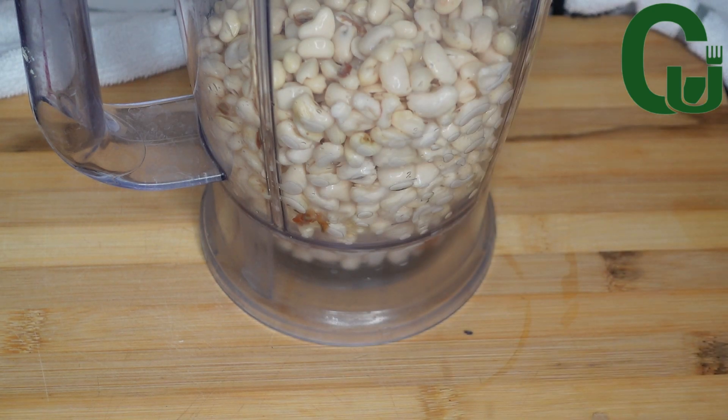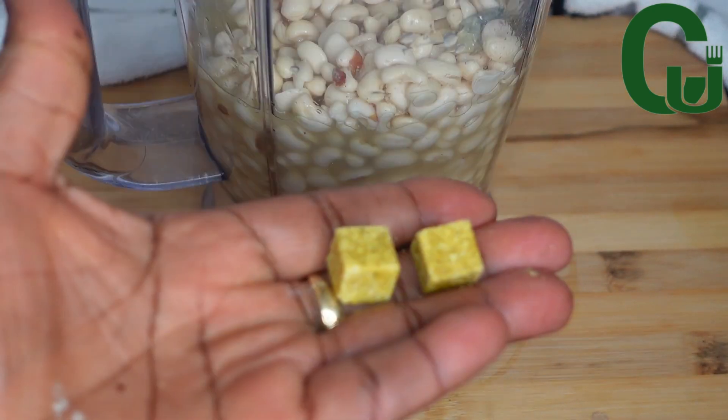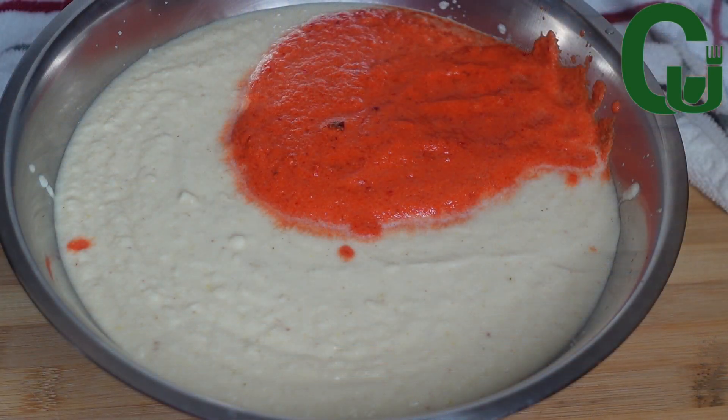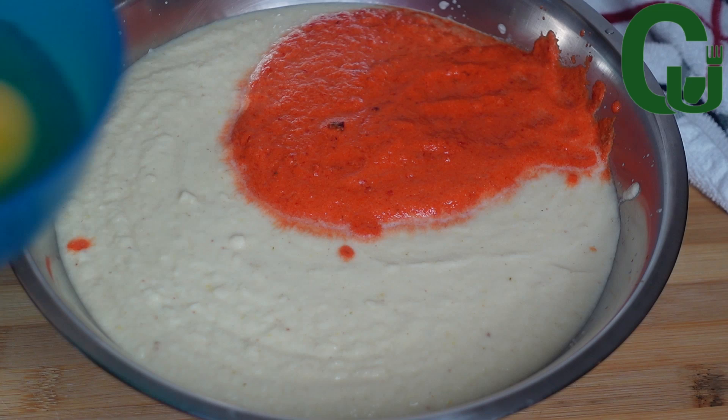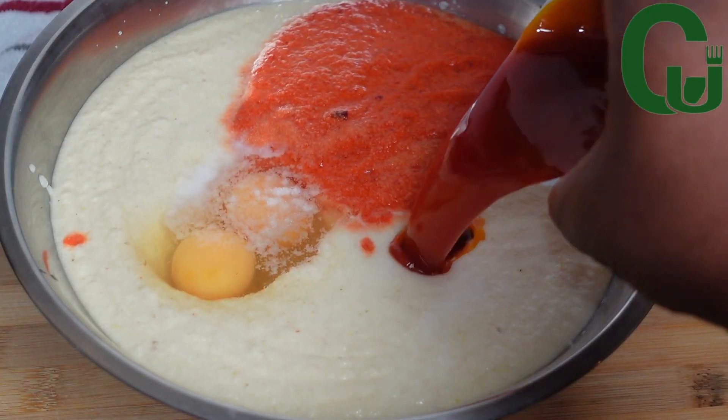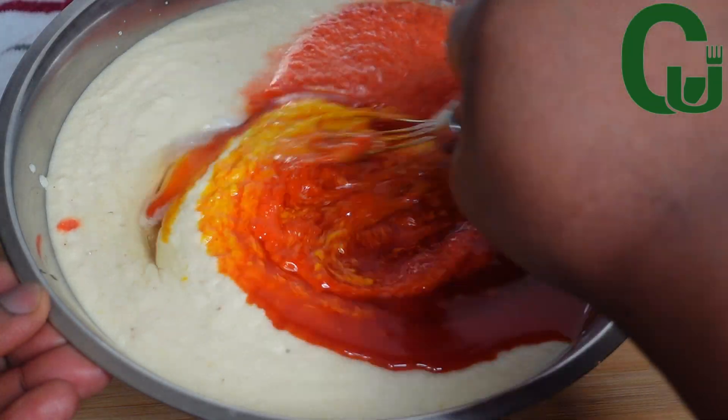Next I will transfer into a blender and add fish stock and seasoning cubes. I will blend until smooth. Once that is done, I will add two eggs, salt, and three tablespoons of palm oil. I will mix very well until well combined.